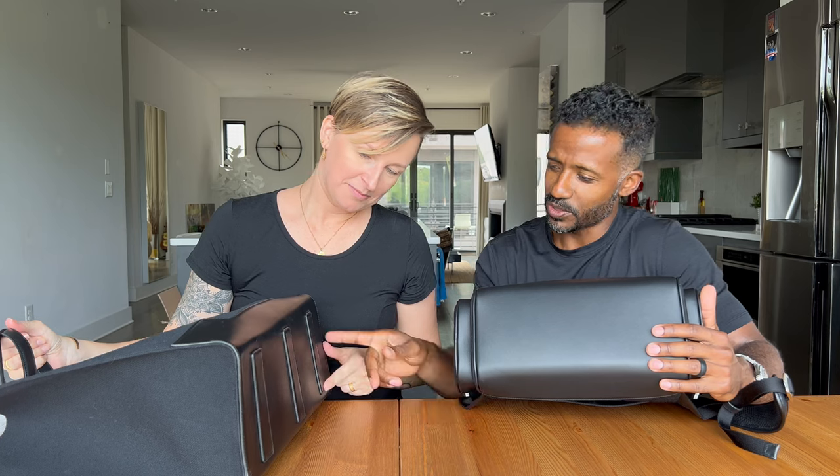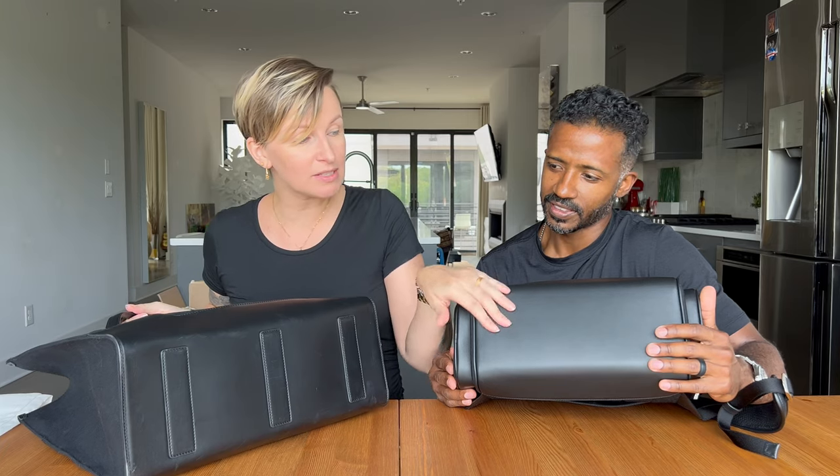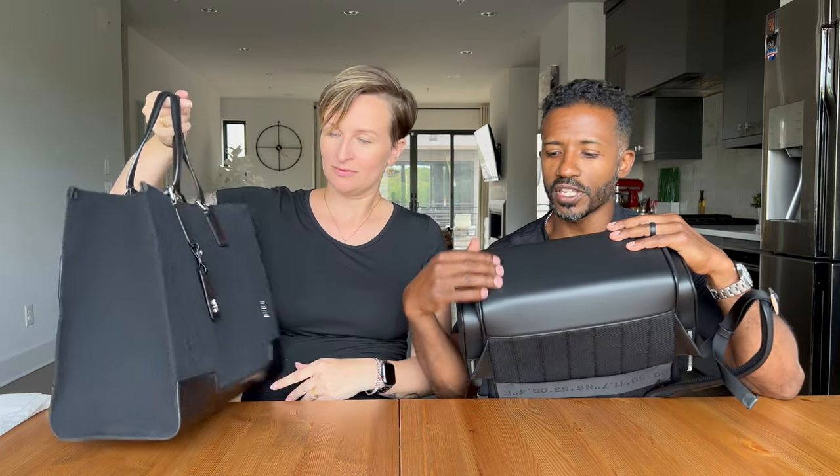The second reason I stopped wearing it to work was — like Cat had with her bag — the bottom of my first one got scratched when I set it down in my office. There's calfskin leather under here and I was like, oh no. As you can see, this one has leather feet, but I wish there was some type of metal or something to protect the bottom of this bag, because you're always setting it down with all your stuff in it and you don't want a bag this nice to get scratched up.